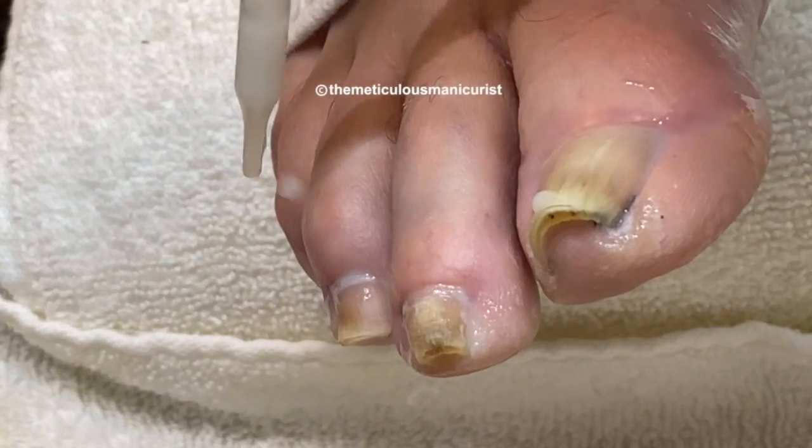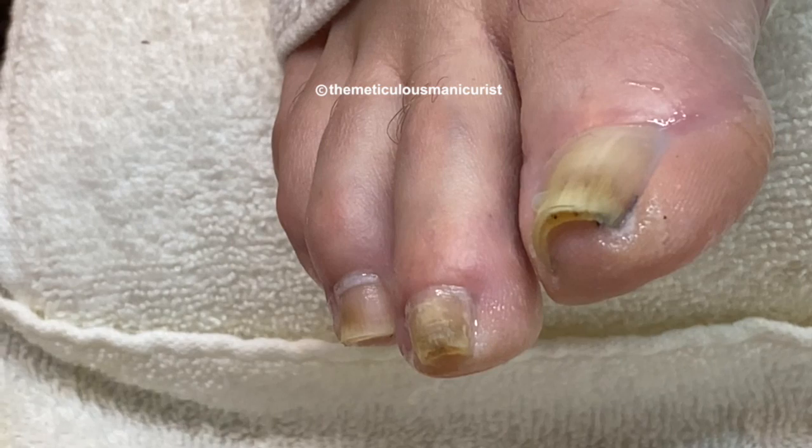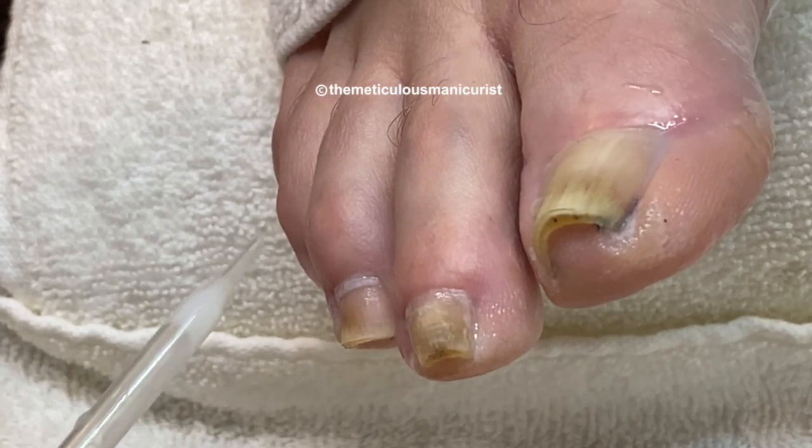People don't realize — I think I would have been a good police officer. I'm a pretty good detective. My kids are always like, how did you catch me?